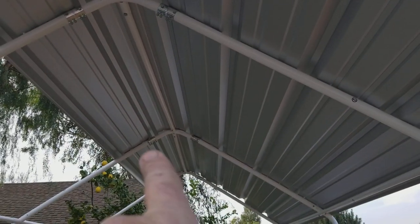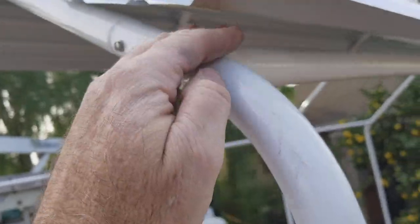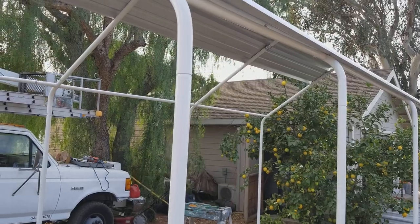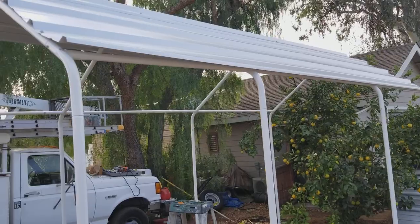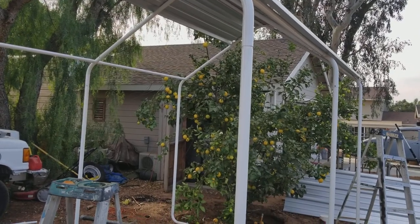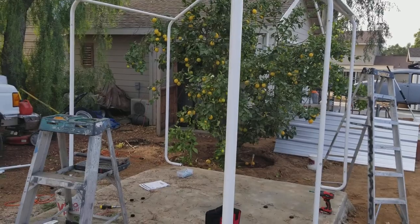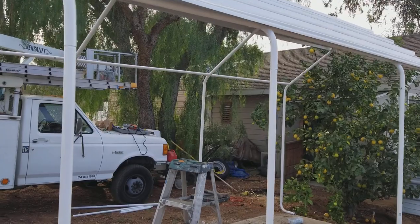We go ahead and put the screws in down here in the middle, in the flat areas. We'll put one here after we get the panel underneath. That's the tricky part — actually doing the sides. The roof part is the easiest. You could even make just an awning if you wanted to, but without the sides it's a bit rickety. Once you get the sides in there, it should be pretty rigid.